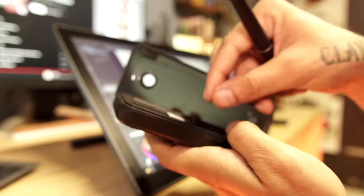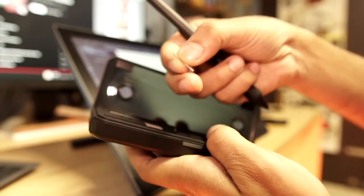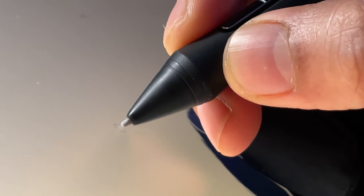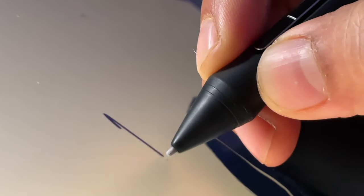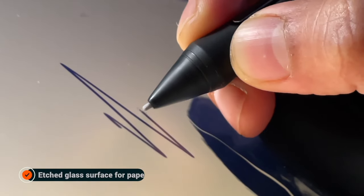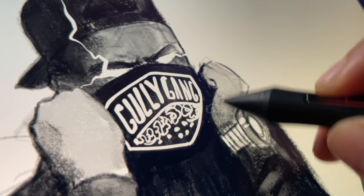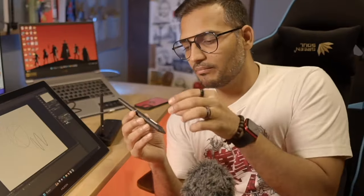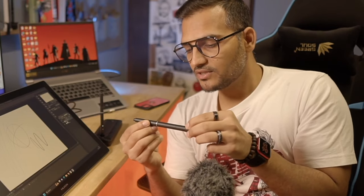There are also extra nibs, and my favorites are these felt-tip nibs for extra grip between the display and the pen, giving you good feedback like a natural pencil. This display is etched glass — not smooth glass — it's about 70% similar to the experience of drawing on real paper with a pencil.